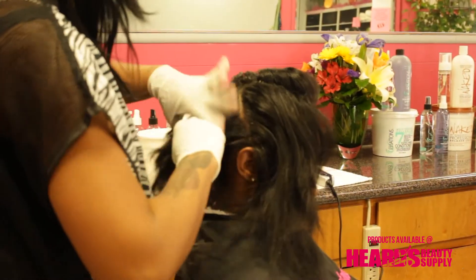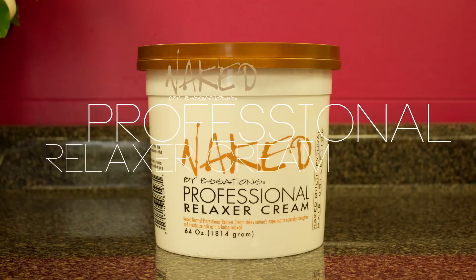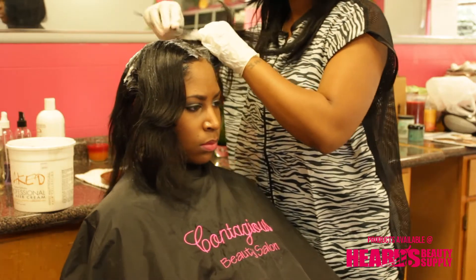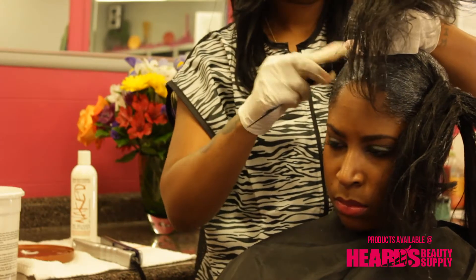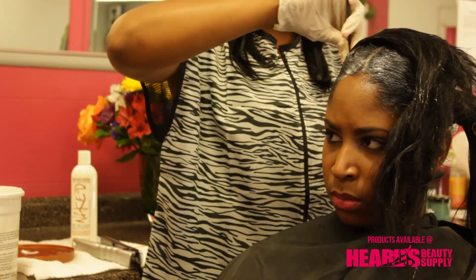Then we went in with the actual relaxer itself. This relaxer uses nature's expertise by blending honey, almond, lemon, and aloe to naturally moisturize and straighten the hair as it's being relaxed.